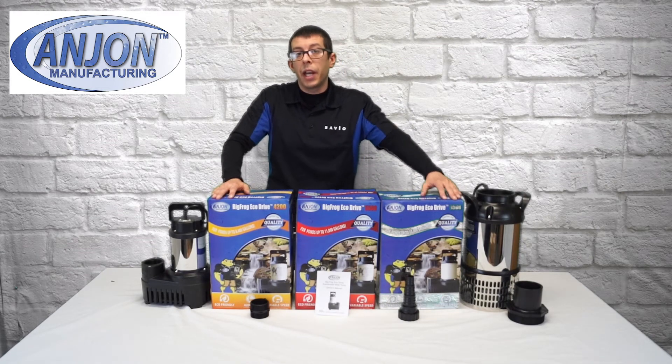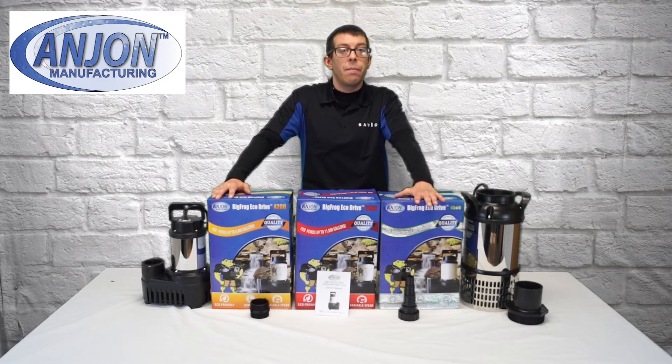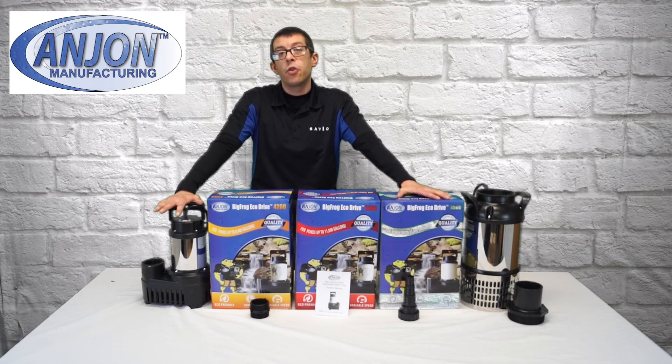Whether it's a low head application or even a high head application — for example, the 6,500 has a max head of 32 feet, while the 3,000 has a max head of 20 feet.